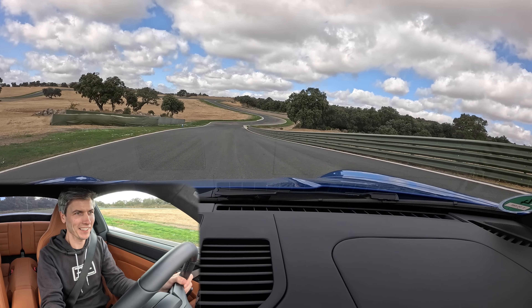All right, let's try out some launch control. Both feet to the floor, lift on brake — whoa!